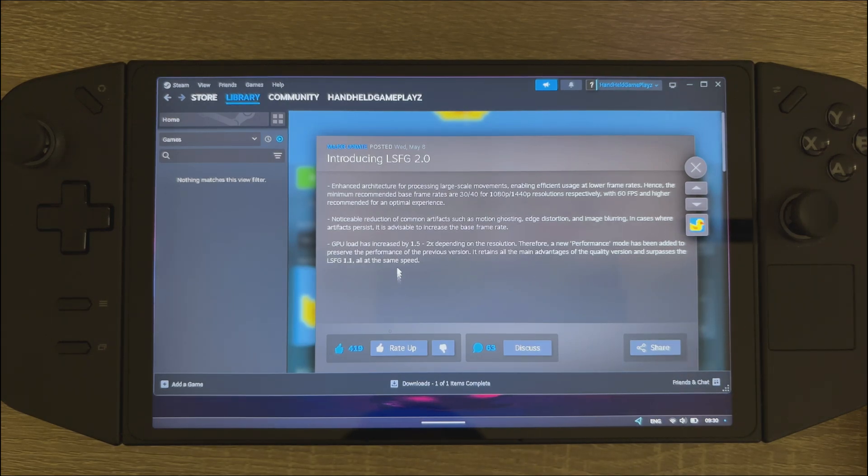Hi guys, welcome back to the channel. So today lossless scaling frame gen version 2.0 has been released — exciting times. Let's test this in game and see what kind of performance we get. We're going to try it out on Cyberpunk 2077.